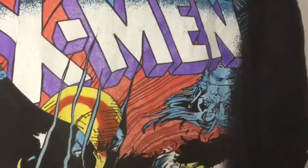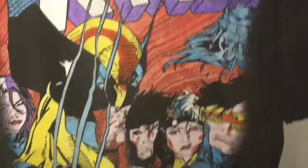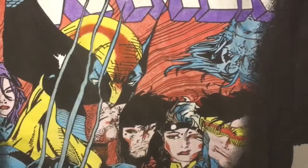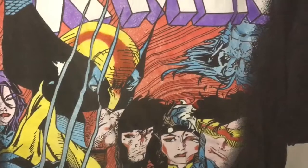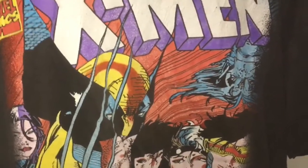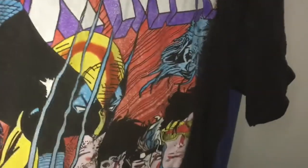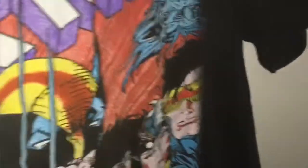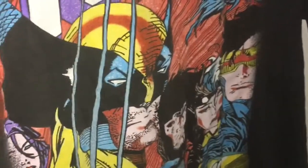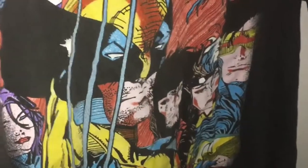Here are some of my t-shirts. This is one of the oldest ones I still have — it's one of my favorites. It's an art by Jim Lee from his famous X-Men run in the early 90s; I believe it was X-Men number six or seven, some of the earlier issues. It's a reprint of the actual cover itself — you can find it on Google or Marvel Wikia.